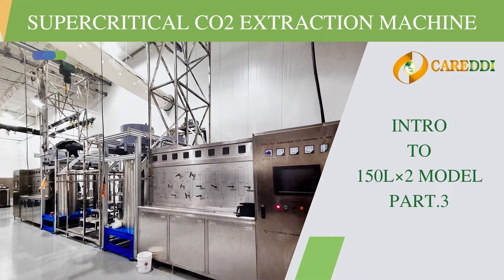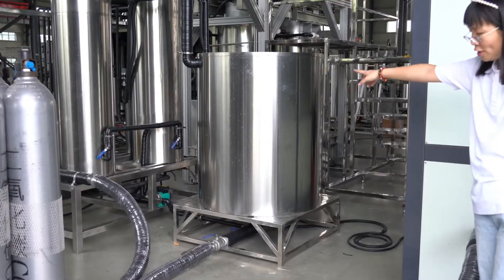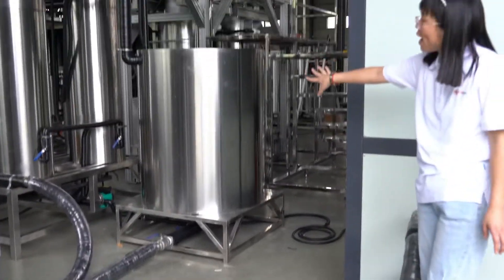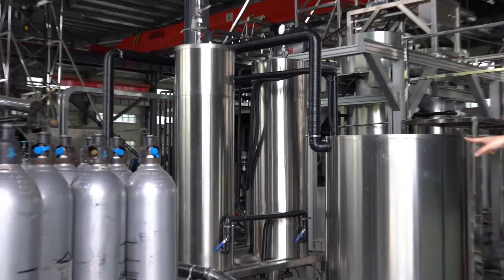Welcome back to our part 3 video. Let's continue with the cold water tank. Here is the cold water tank. It works together with the chiller to perform the cooling function. There are two black pipes connecting the chiller, cold water tank, and carbon dioxide storage tank. There is some cold water inside.